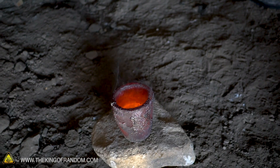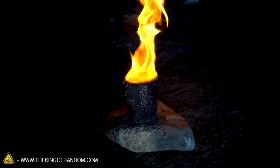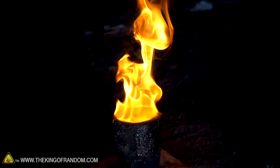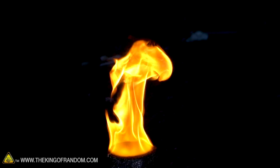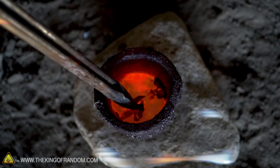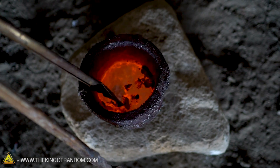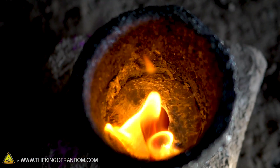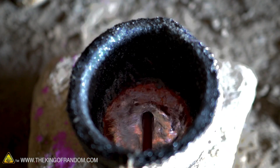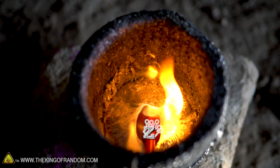We're gonna drop one crayon into our molten aluminum and see what happens. Beautiful! It's on fire! I think immediately the paper probably lit on fire. So that is paraffin wax — do you think the wax itself melted and is now just sitting on the surface? Because it's not as dense as the aluminum. But it does catch fire. You can see the little puddle of wax dancing on the surface of the aluminum.